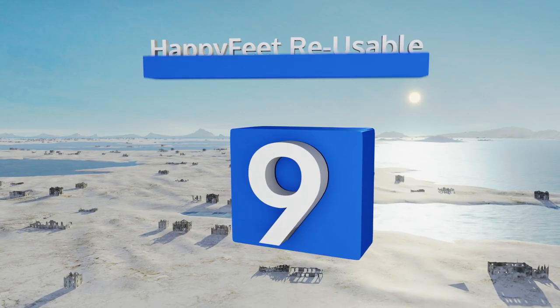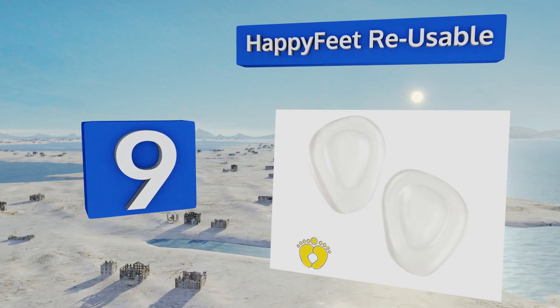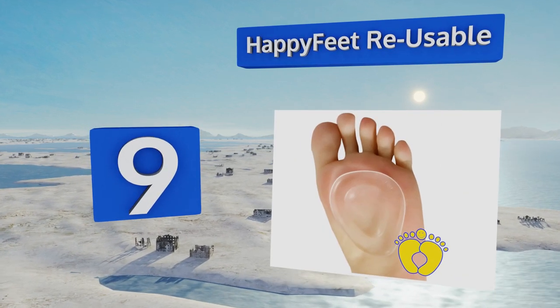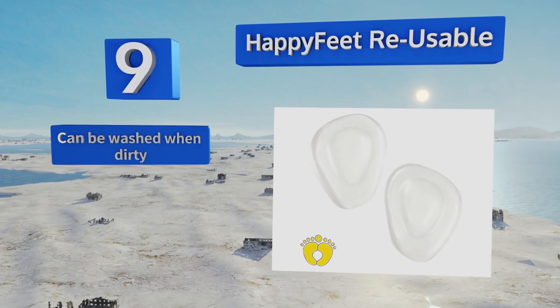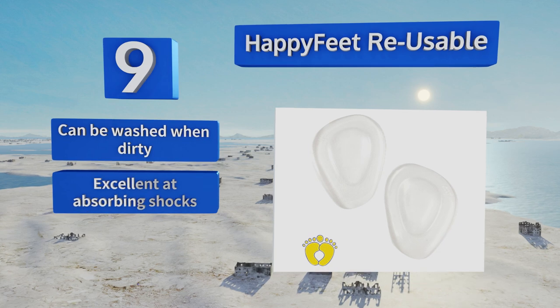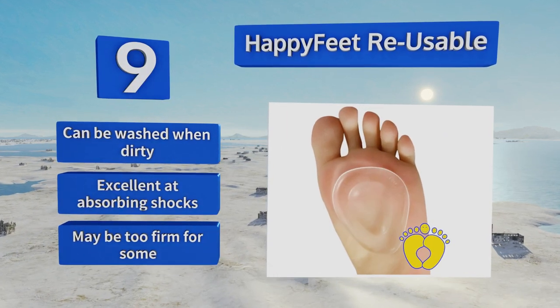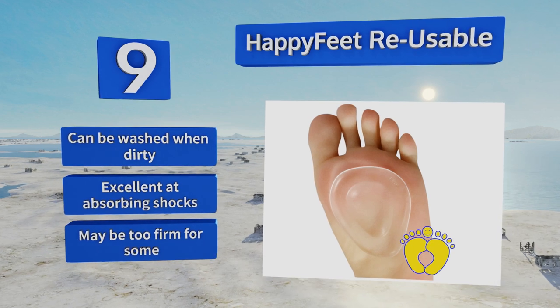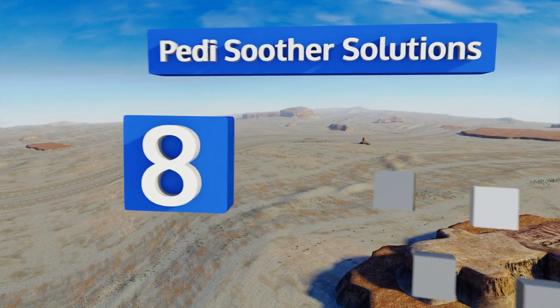At number 9, as the name suggests, the self-sticking Happy Feet Reusable allow you to transfer them from shoe to shoe, so you can buy one pair and be set for your entire range of footwear. Since they attach to fabric instead of your skin, there's little chance of irritation. They can be washed when dirty and are excellent at absorbing shocks, but they may be too firm for some.